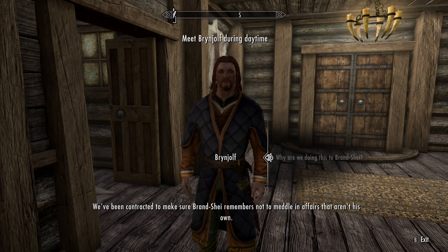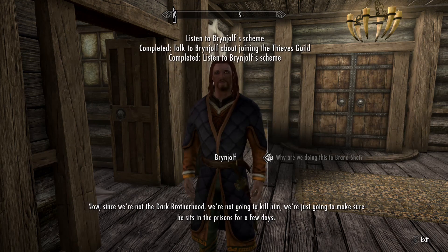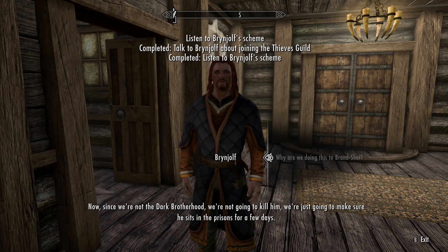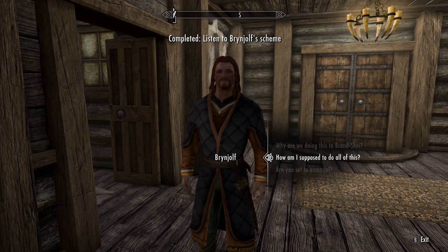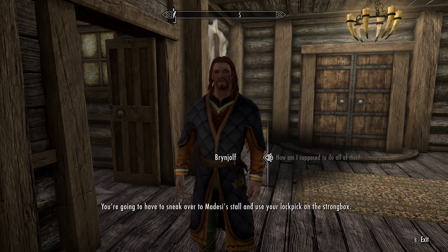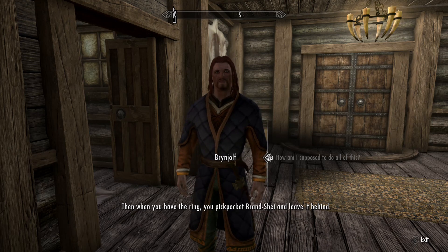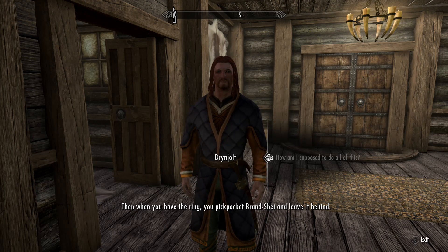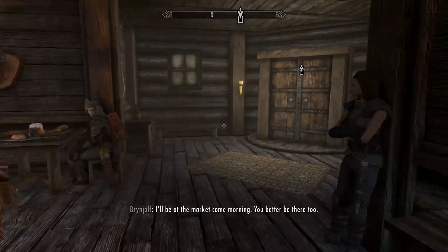Why are we doing this? We've been contracted to make sure Bran Shea remembers not to meddle in affairs that aren't his own. Since we're not the Dark Brotherhood, we're not going to kill him — we're just going to make sure he sits in prison for a few days. You're going to have to sneak over to Medesi's stall and use your lockpick on the strongbox. Then when you have the ring, you pickpocket Bran Shea and leave it behind. I'll be at the market come morning — you better be there too.